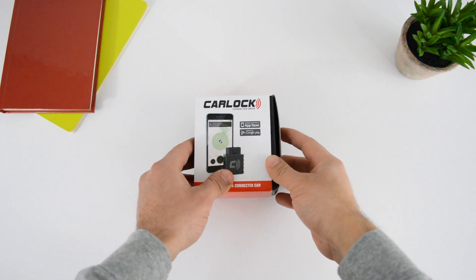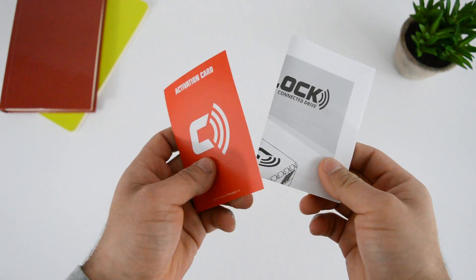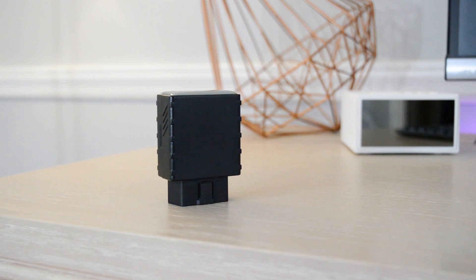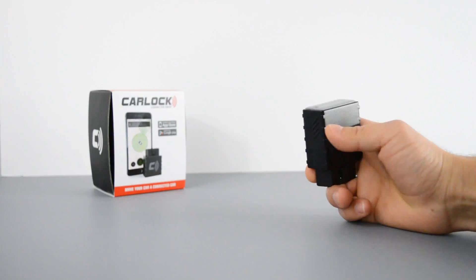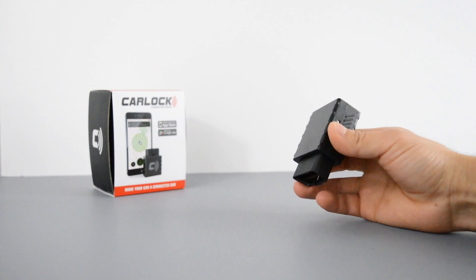To get things started, opening up the box reveals some paperwork which you will need to read. Following that you have the device itself. Since this device is going to be in your car, the design doesn't really matter. It is sturdy, which is great for durability. The top portion consists of the CarLog logo and the bottom contains the pins in which the device will be plugging into.